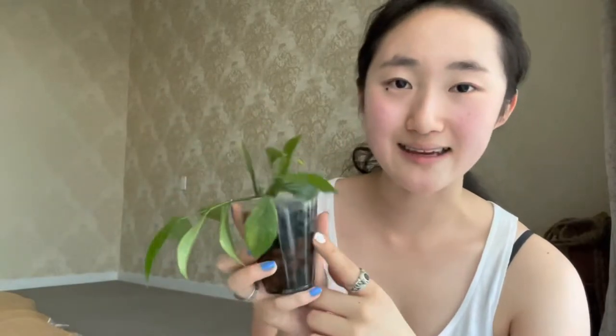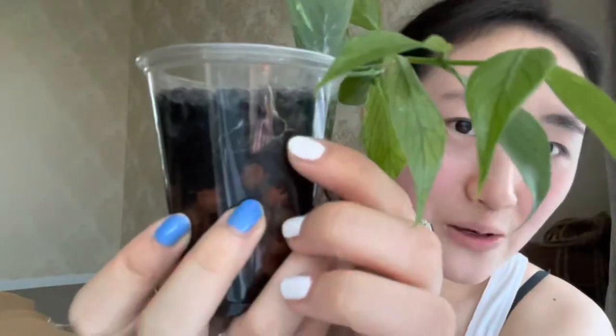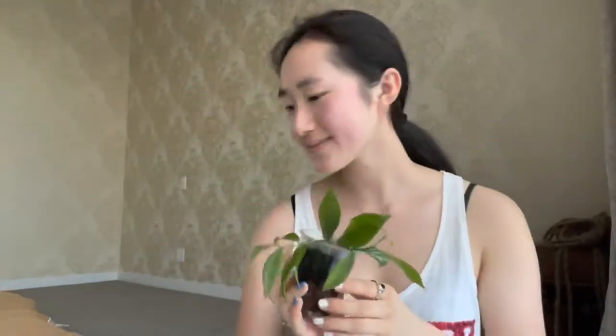Then I potted it up — and look at the roots right now, this plant has just taken off! I'm so proud because the roots didn't do anything for almost a year, and as soon as I planted it in Fluval Stratum it's just doing so well. Look at the little roots — they're so white and furry and fuzzy. And it's also pushing out new growth right there.